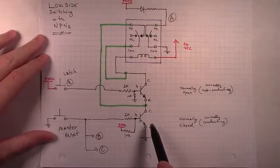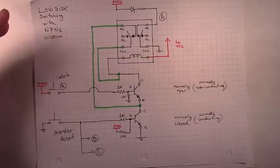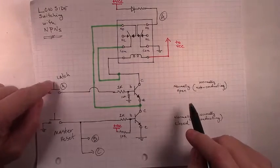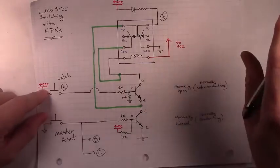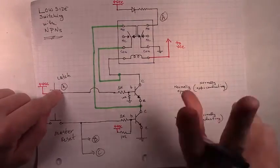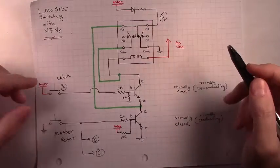In the next video we'll move on to consider the high side switching — remember, this is low side switching with NPNs. We still need to figure out: if we just built this circuit and then two more just like it, what would we be able to do? You'd have a latch button for A, a latch button for B, a latch button for C. We could push the one for A and A will latch on and stay on. Push it for B and B would latch on. Push it for C and C would latch on. Then we could push the master reset and unlatch all of them. But we want more than that — we want to push one momentary button, latch on A, while at the same time unlatching B and C. Similarly, push a button on B and unlatch A and C, and push a button on C and unlatch A and B.